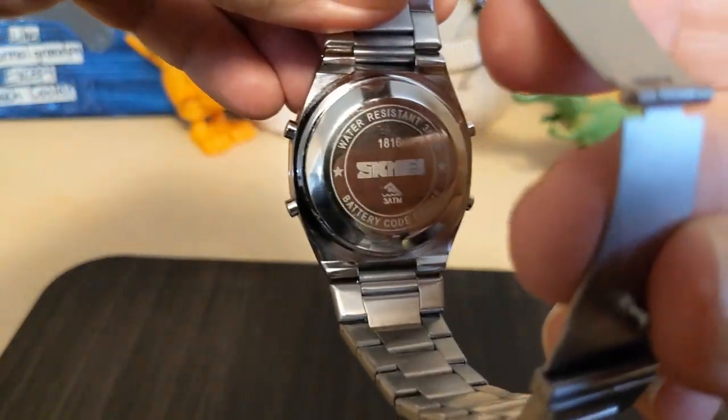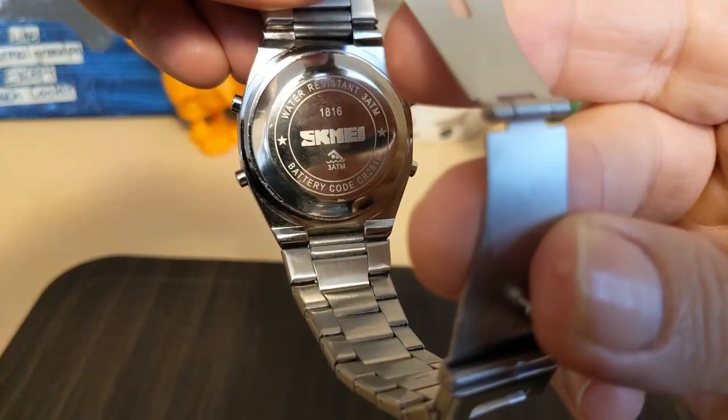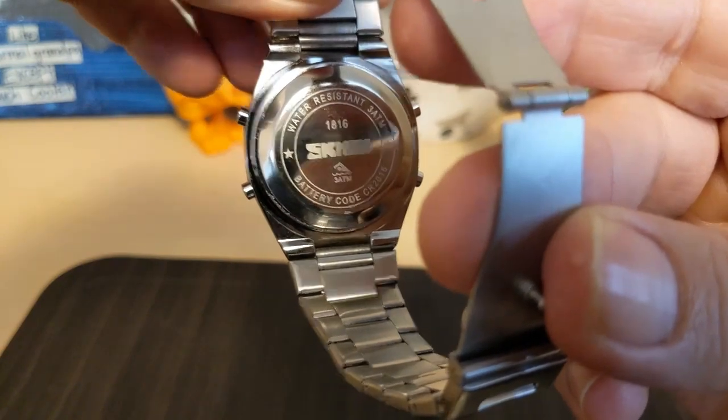The case back says 1816, water resistant, and gives you the battery code. The water resistance is only 3 ATM, which is the bare minimum.